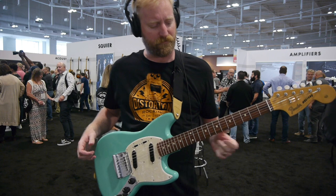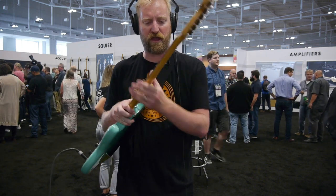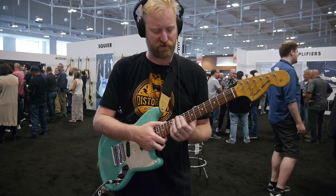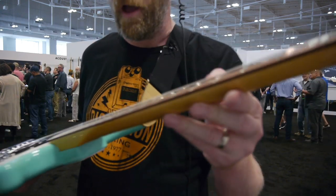It's interesting — it's a really comfortable, friendly neck for me. Kind of a more vintage, baseball bat kind of profile. Not super thick, but it definitely fills your hand in a kind of vintage sort of way. The frets are not modern frets. They're kind of a light fret wire here — not at all jumbo or modern in any sort of way.